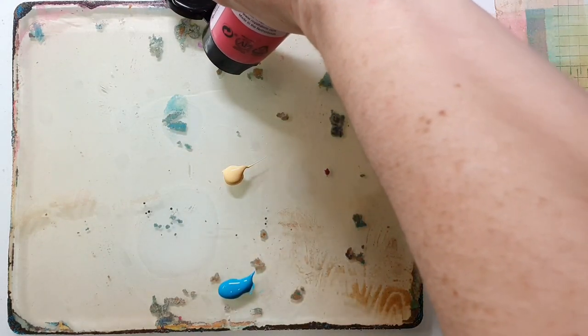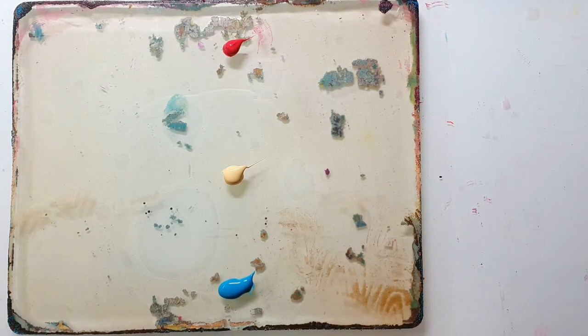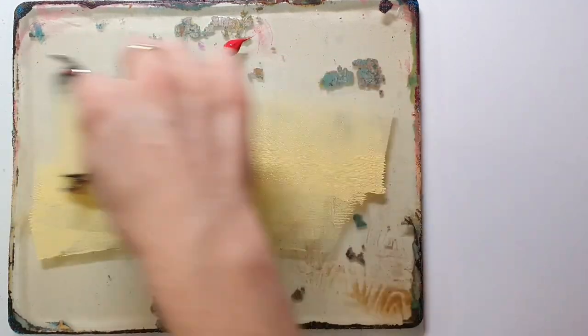If you are new to my channel, I have linked some other jelly printing videos in the upper right corner info box so you can check those out. I also post a lot of ideas over on Instagram on how to use these jelly prints - maybe jump over and have a look to get a little bit of inspiration.